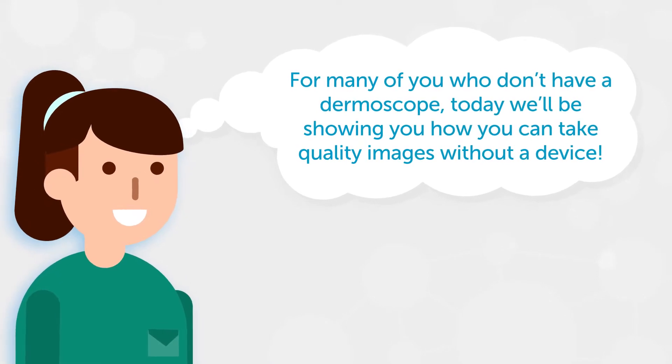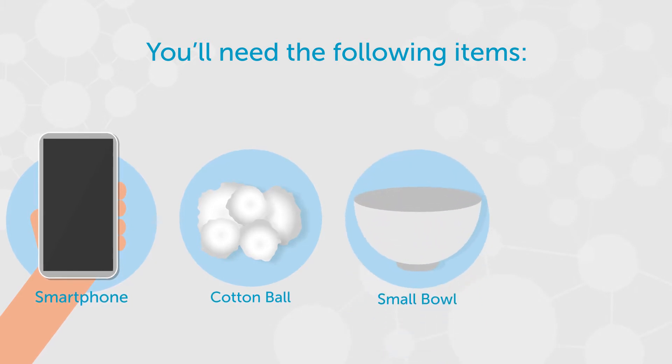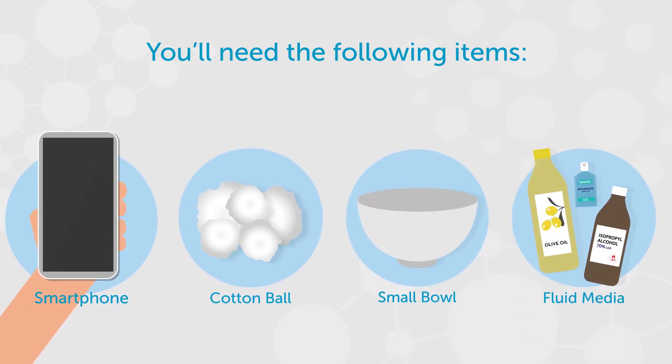To get started you'll need the following items: a smartphone, cotton balls, a small bowl, and fluid media such as alcohol or cooking oil.